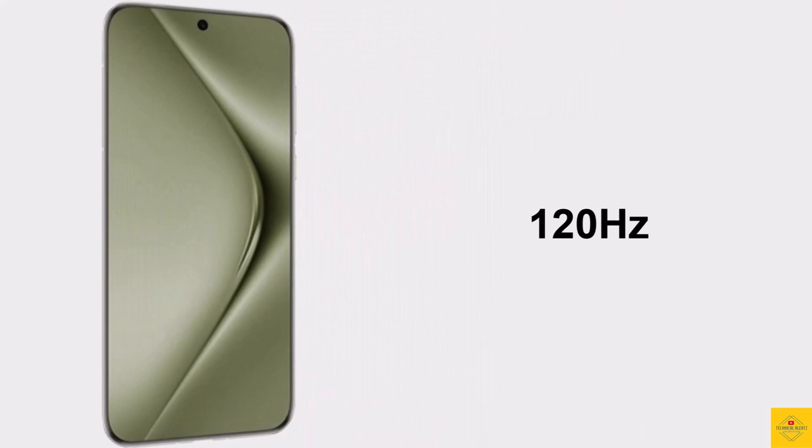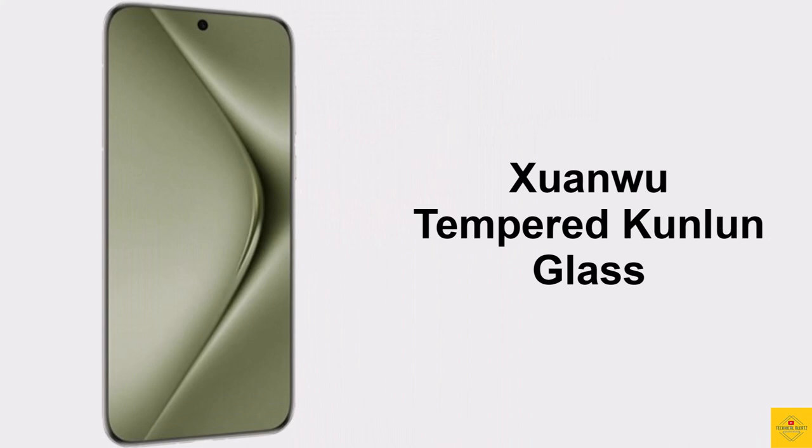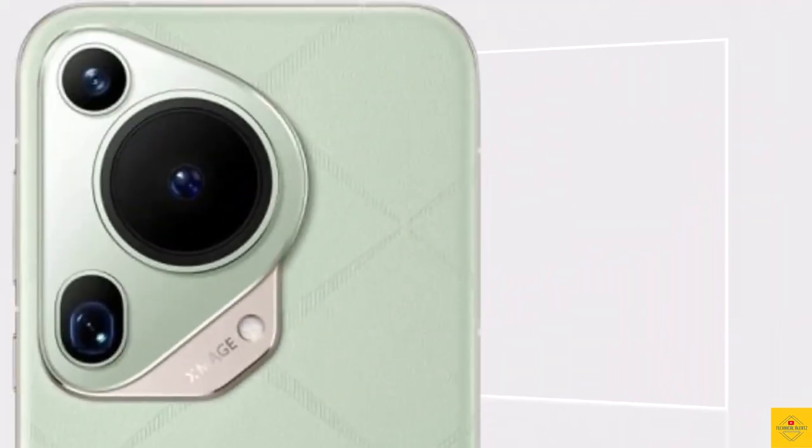It also features 120Hz refresh rate, HDR color quality support, and Kunlun tempered glass protection. Now let's talk about the camera of this smartphone — the device comes with a triple camera setup on the rear.